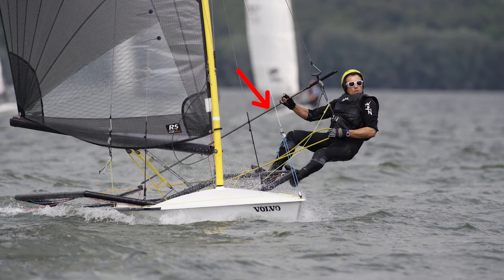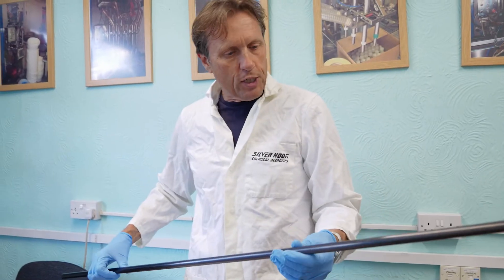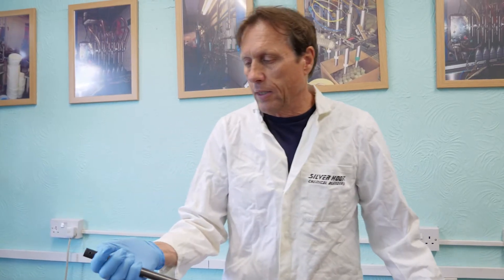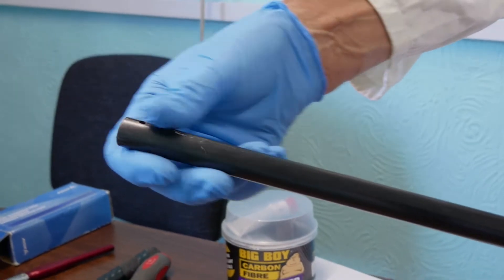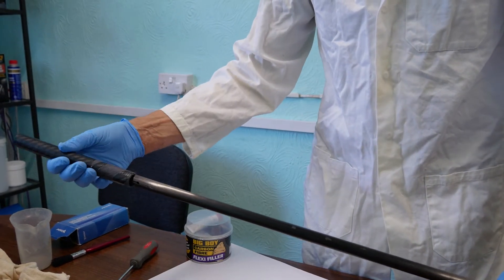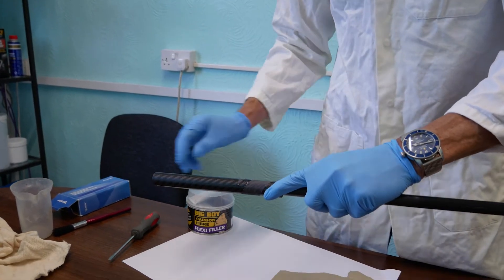At the yacht club last week, one of the chaps snapped his tiller extension — it's used for steering the boat. This is some carbon fiber I purchased. It's such a thin lightweight section that I realized when it's actually attached to the fitting, the carbon has split. So what I'm going to do is sleeve that in here — that's probably a bit too long, I'll probably trim that.